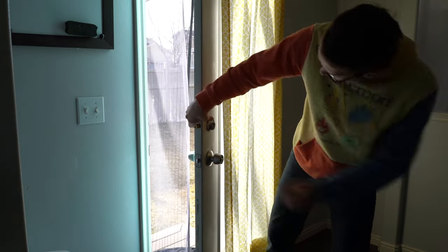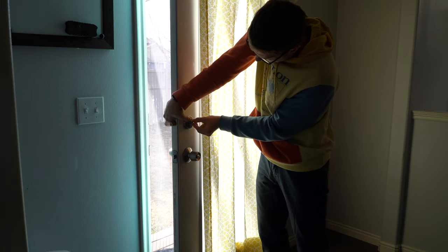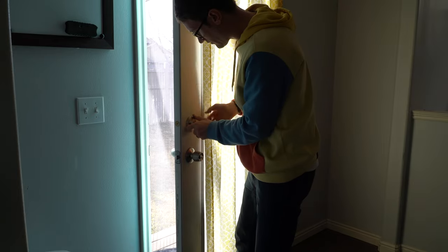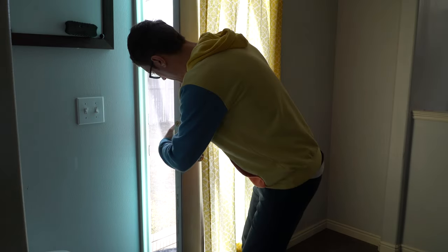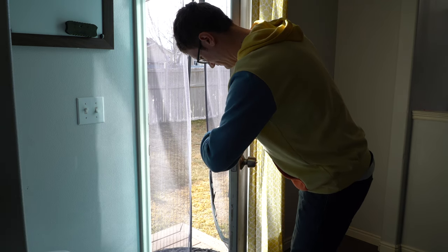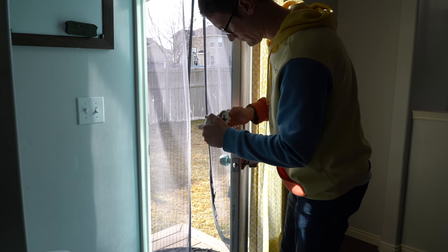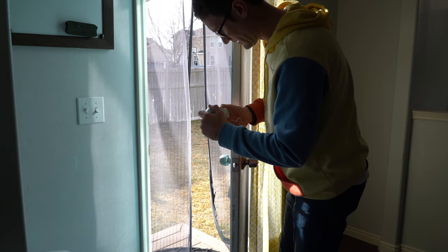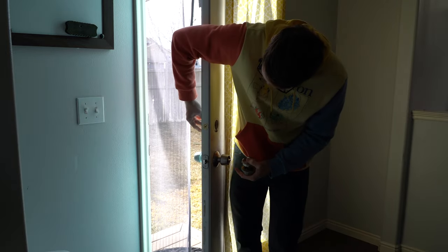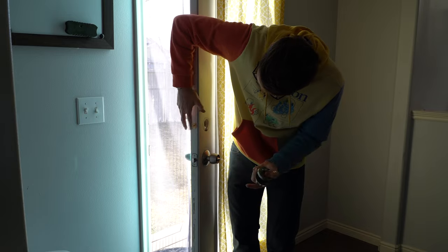We're going to put it back in the locking position. After we take these screws out, they're going to start coming out and falling out as you pull the deadlock out. Following the groove and pulling out this part here as well.